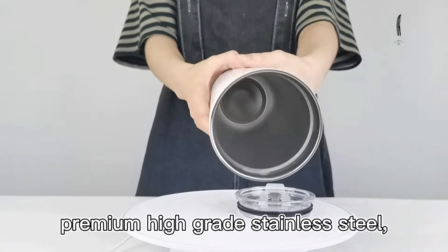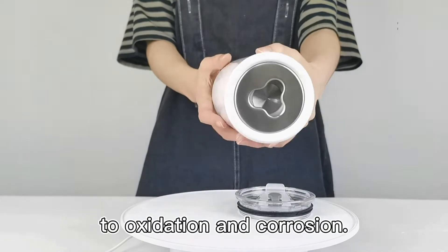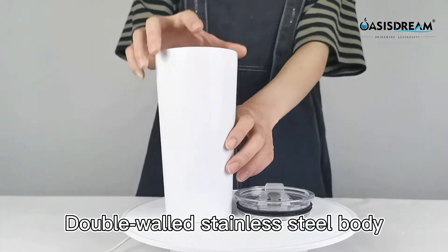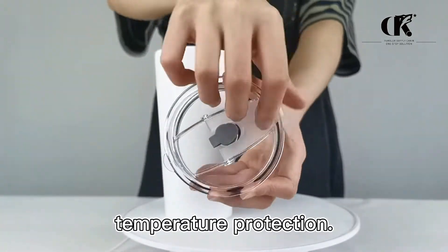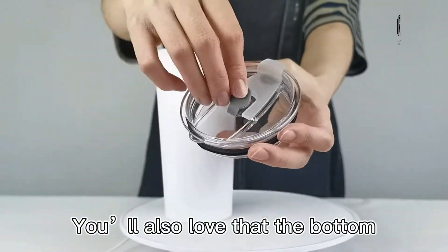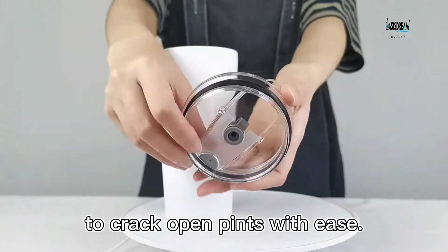It is made from premium high-grade stainless steel, which is fully resistant to oxidation and corrosion. Double-walled stainless steel body ensures that it is incredibly good at temperature protection. You'll also love that the bottom contains a built-in bottle opener to crack open pints with ease.